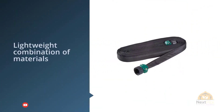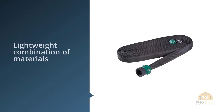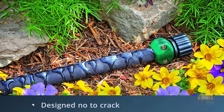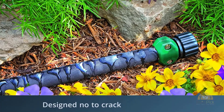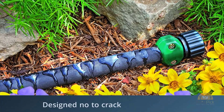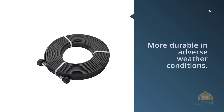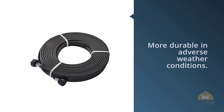Targeted hydration is achieved with this soaker hose, making it perfect for raised beds and providing hydration to your plants exactly where you need it. The Melnor 65062-AMZ is also compatible with the Melnor Water Timer to offer an efficient and economical solution.